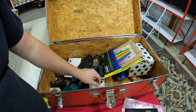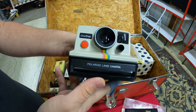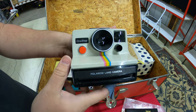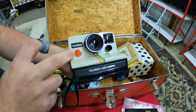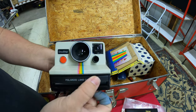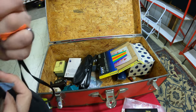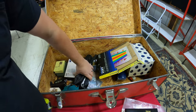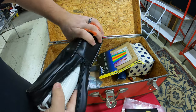A lot of what I'm finding is old technology. Speaking of which — here's a One-Step Polaroid Land Camera. Usually these instant cameras go for about 25 bucks each on eBay. I usually have one guy who buys them all from me, so that's about $25 right there.